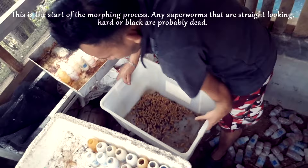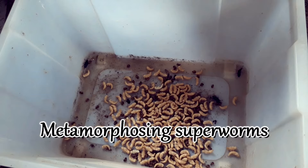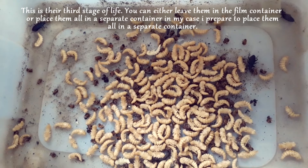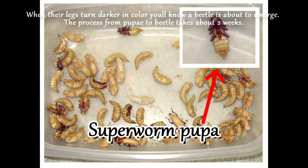The curling into a C or E shape is the start of the morphing process. Any superworms that are straight, hard, or black are probably dead. This is the third stage of life. You can leave them in the film container or place them all in a separate container. When their legs turn darker in color, you'll know a beetle is about to emerge.